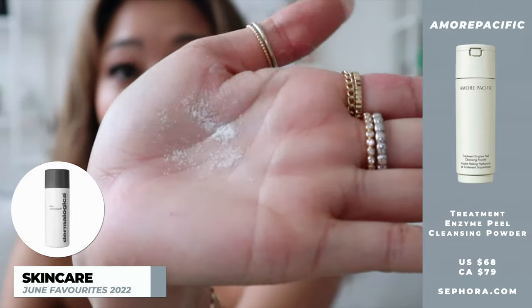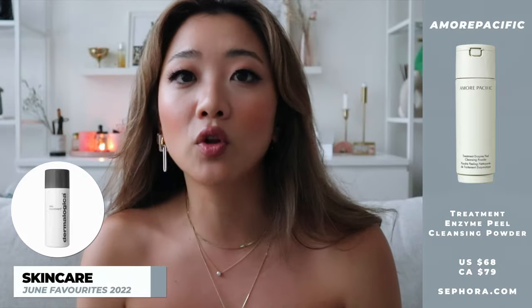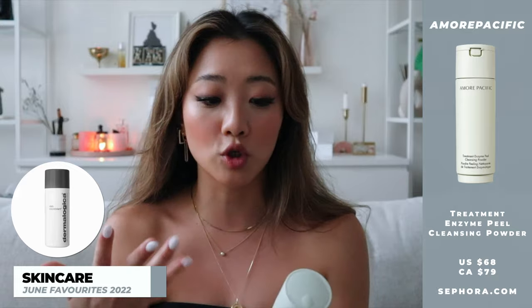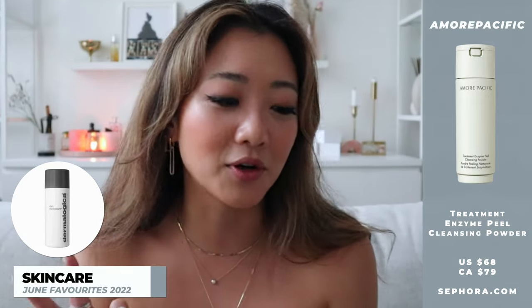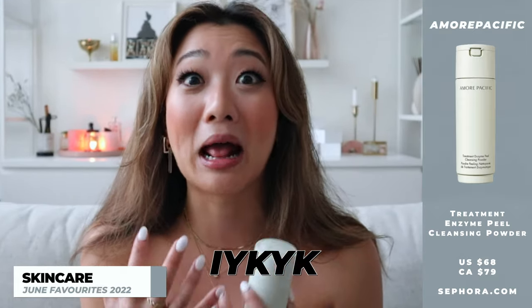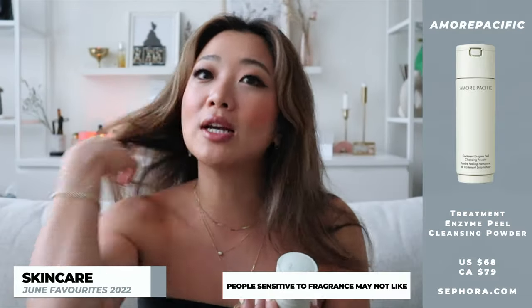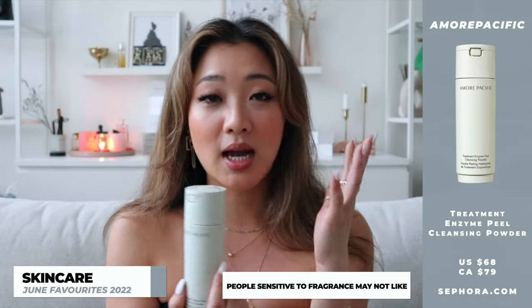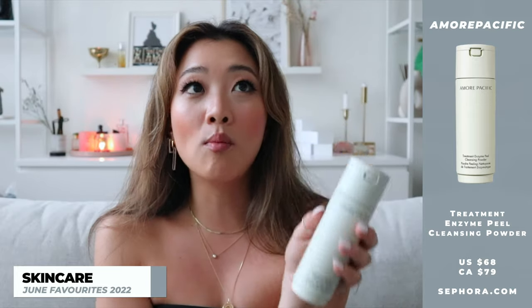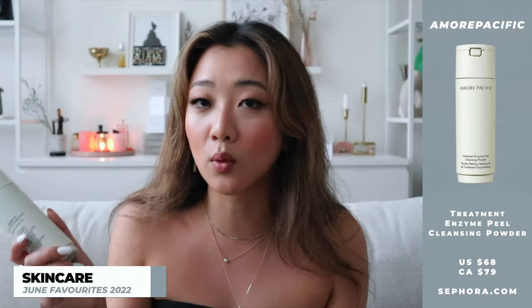You can already tell that this powder is even more fine. I feel like this one is even more gentle, so if you're finding that the Daily Microfoliant is a little bit harsh on your skin or you prefer something more gentle, this one is extremely gentle. I also really like the smell — I feel like Amorepacific has a very distinctive smell and I love it. You guys know how I feel about their Treatment Cleansing Oil; it's one of my holy grail products. If you're not a fan of scented products this might not be for you, but for my friends who are into scented products like I am, this is really good. I've used it all month but I'm trying to save the rest for traveling since it's not a liquid.